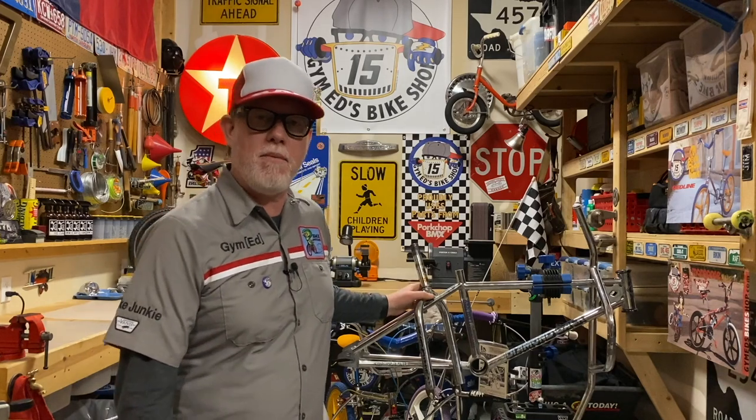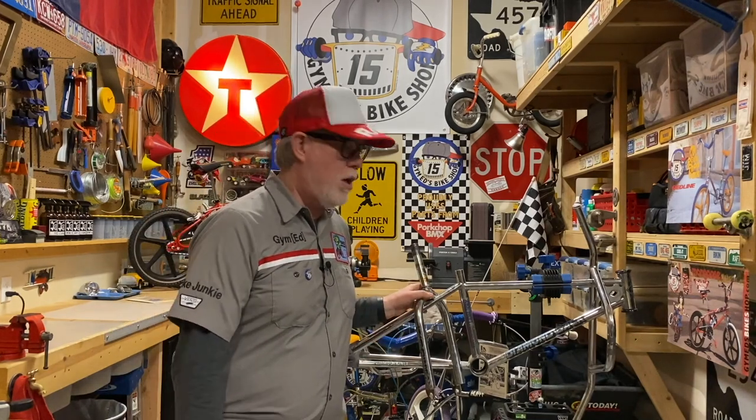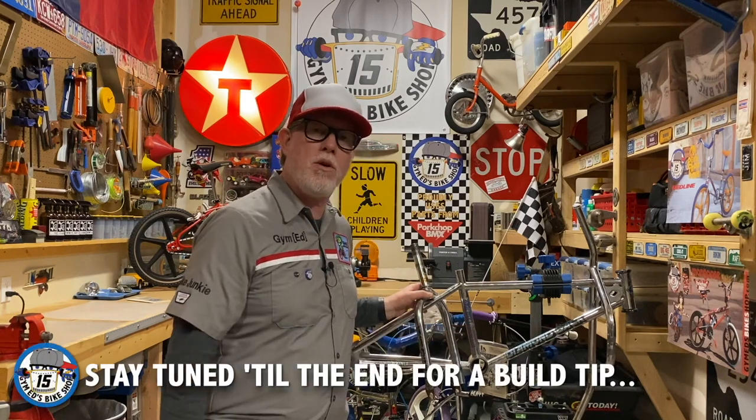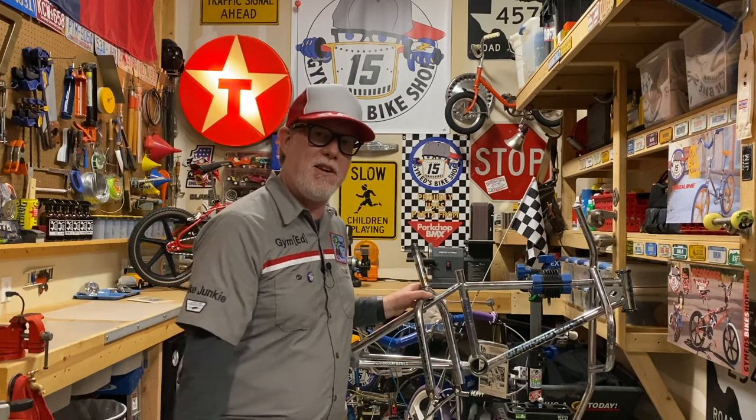Hey Bike Junkies, welcome back to the shop. On the rack is a 1984 Diamondback Formula 1. We're going to clean her up, rebuild her with some original components and parts from our friends over at Porkchop BMX, and get her back in the dirt.